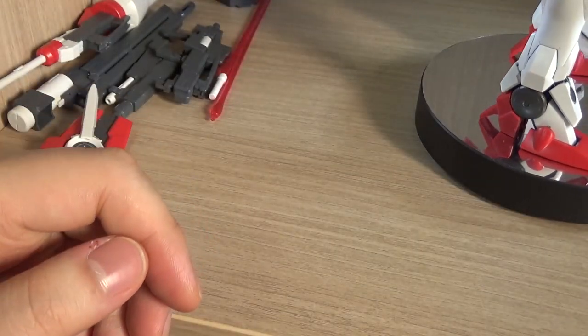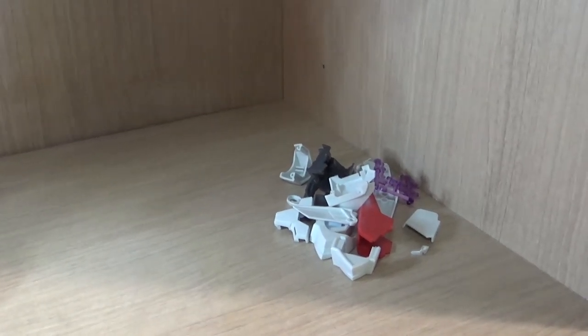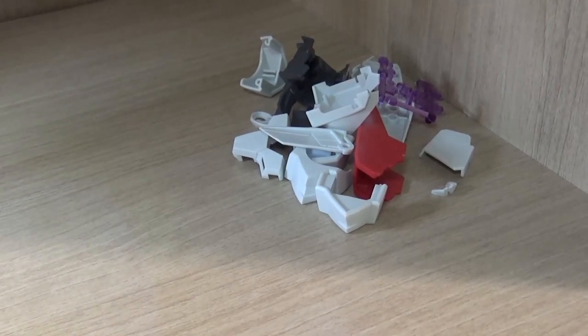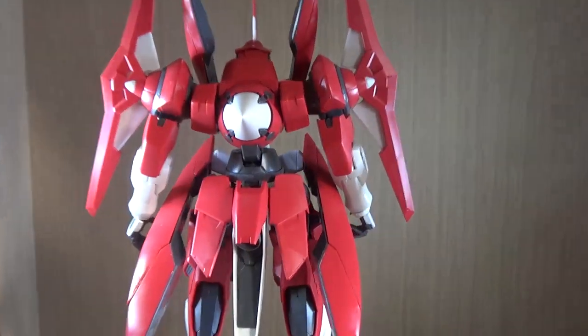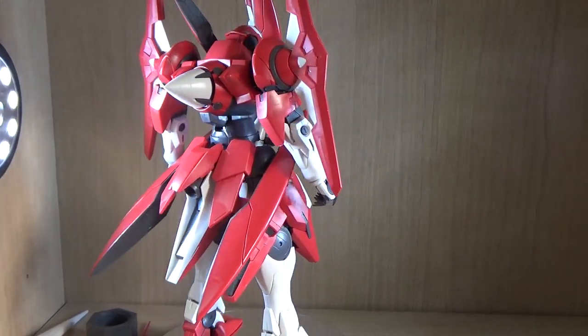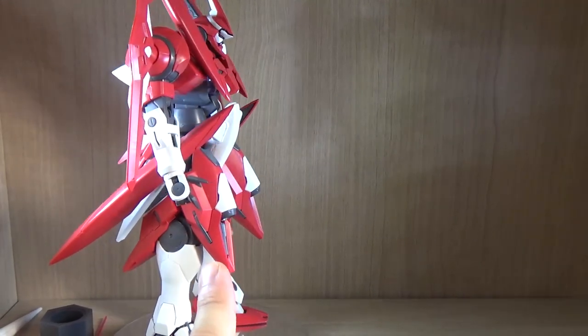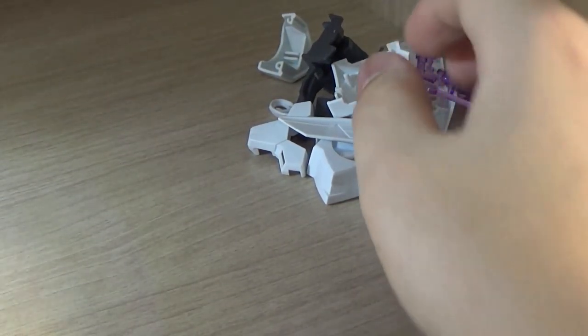Now let's talk about some leftover pieces. One thing I should mention is that you need to read the manual very carefully, because you actually get to see plates which are the same pieces but in different colors — one will be white, one will be red. So if you don't pay attention while building this kit, you might end up with a white body instead of this red and white color scheme. You have to be aware of that.